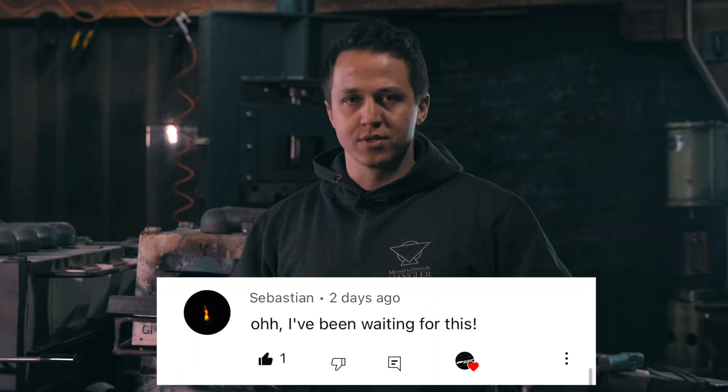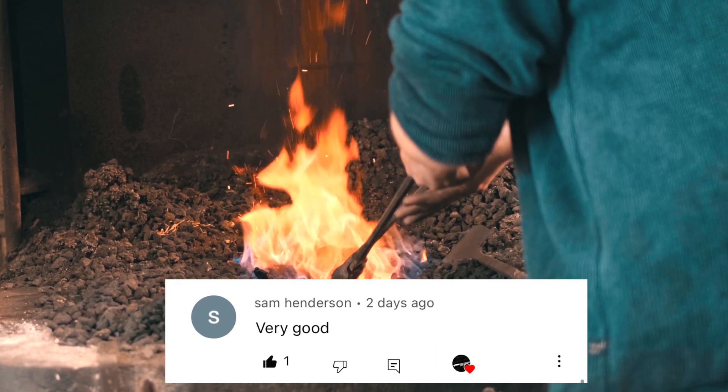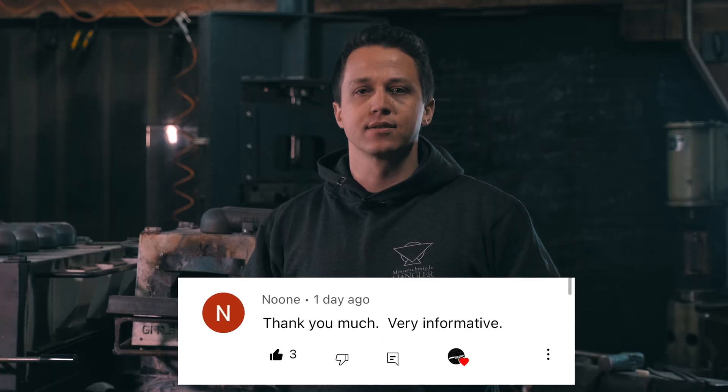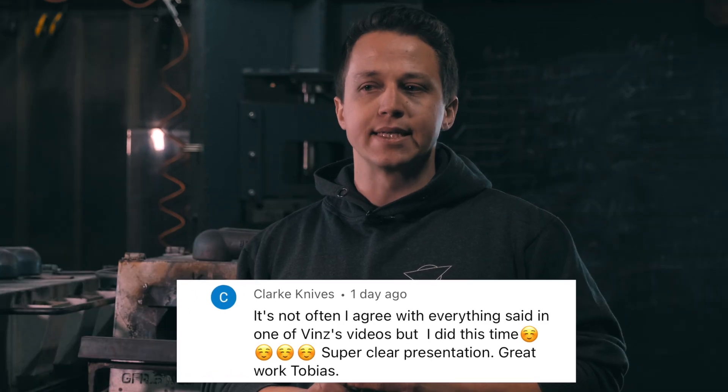I would not recommend any serious maker, if you want to sell your work, to heat treat out of a gas forge. My personal opinion: I would say the same about coal forges. There's just no way of really telling, other than your eyesight, if the knife is very good. You can overheat easily, you can do hardness testing afterwards, but you're never going to know what the grain size is. So I'm not a fan.